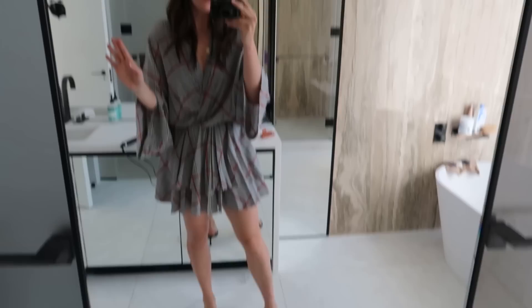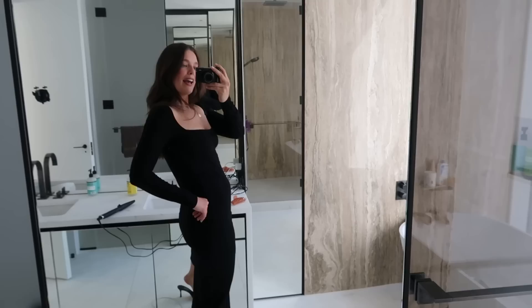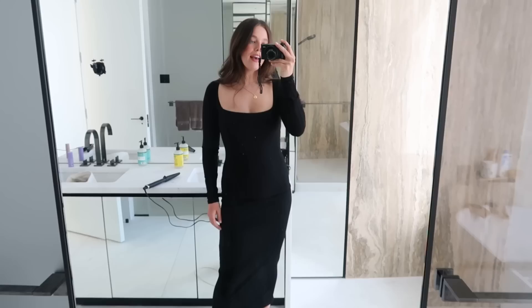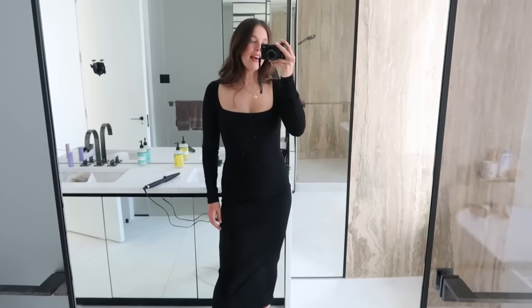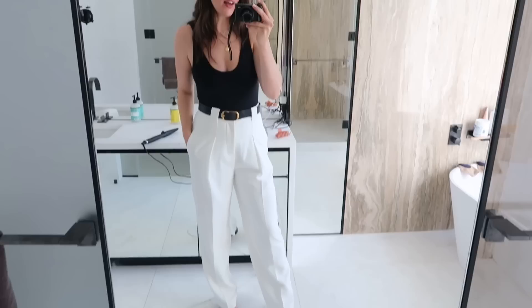Now let's figure out what to wear. Option number one — I don't really feel like this is the right fit, it feels a little too upper-east-side Gossip Girl vibes. Option number two — I'm leaning more towards this. This dress is Reformation; I haven't worn something this bodycon in a long time since having Teddy, but I actually think it's really flattering. Option three is also Reformation but feels a little more casual, and I don't want to be too casual.